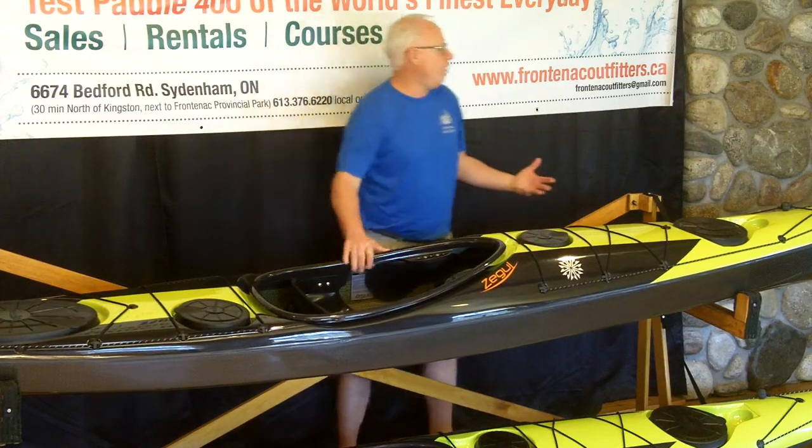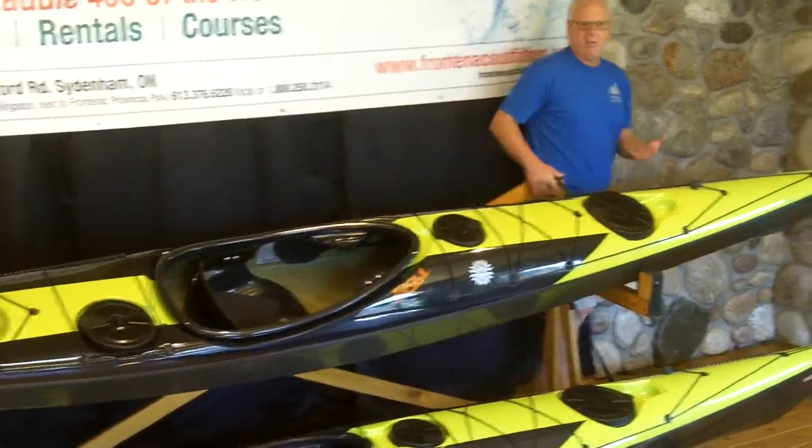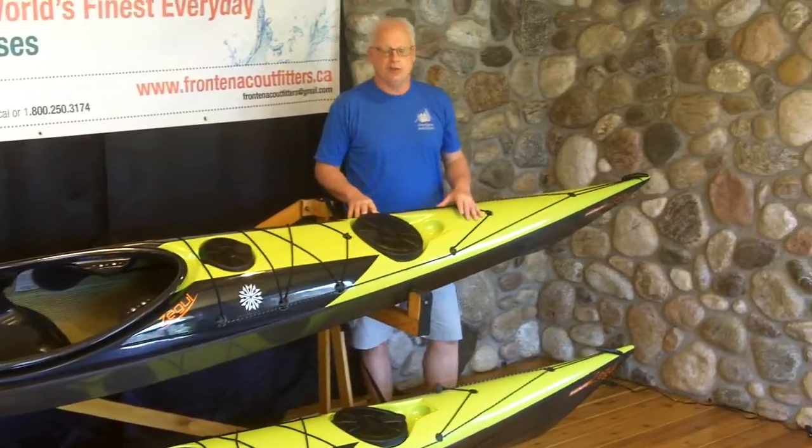The boat itself is exceptionally well designed. Originally designed in Denmark, it's now produced in Estonia.